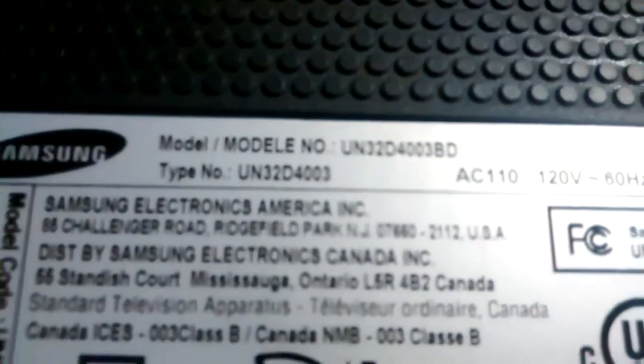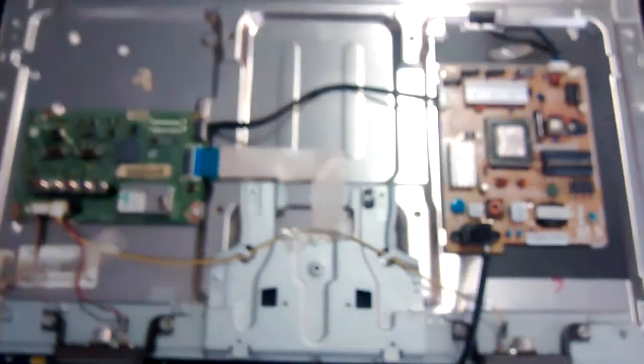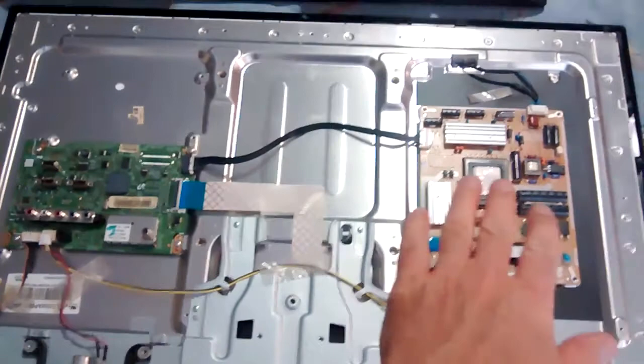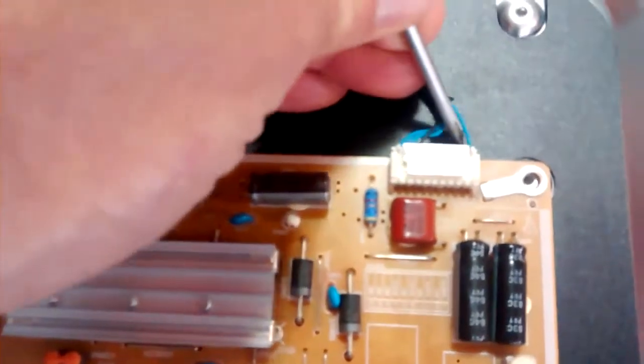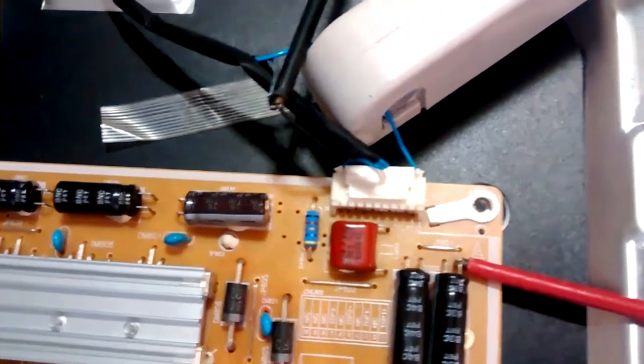Hello guys, another LED TV with a broken backlight from Samsung. To the left we have the mainboard and to the right the power supply and the LED driver. This is the connector that goes to the LEDs. We can measure the LED current on this blue wire here. The red and black probe measure the output voltage that goes to the LEDs and the current probe measures the current.